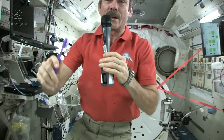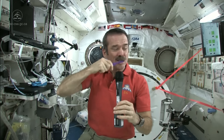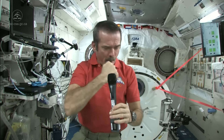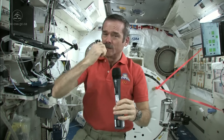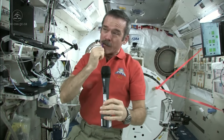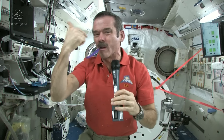Brush my teeth just like normal — get them all, especially the ones in the back. You should brush your teeth for about as long as you can sing Happy Birthday. That should be long enough.